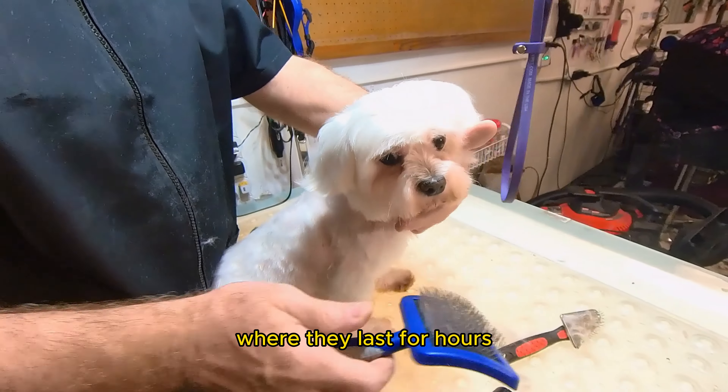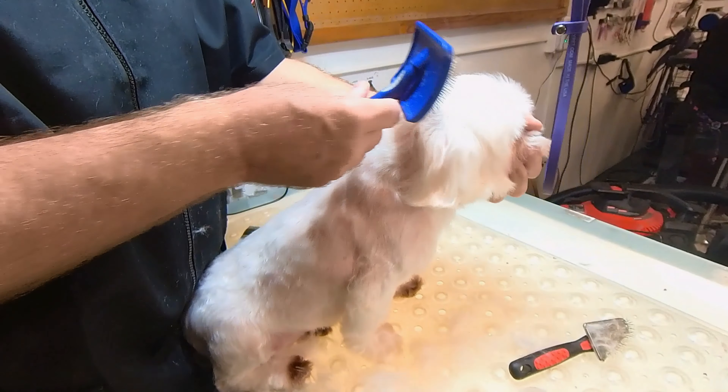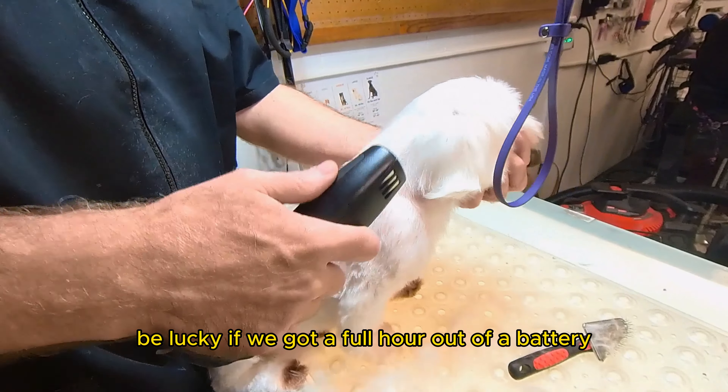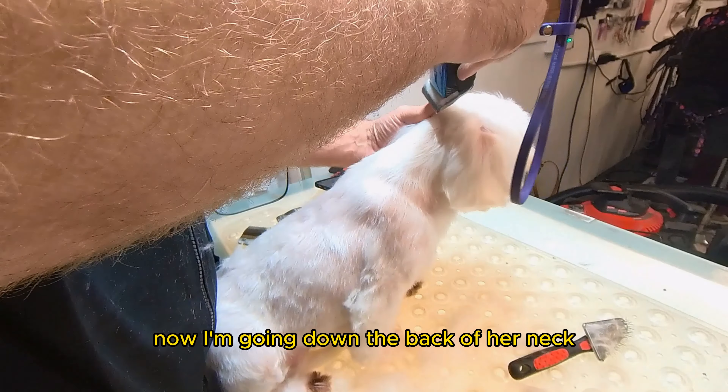One of the things I really enjoy is the cordless clippers. We didn't have them like we do now, where they last for hours. Years ago, we would be lucky if we got a full hour out of a battery.